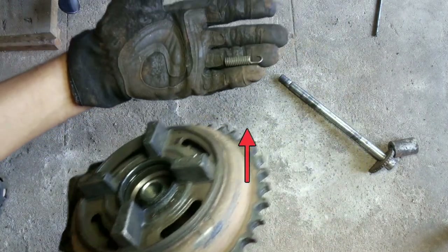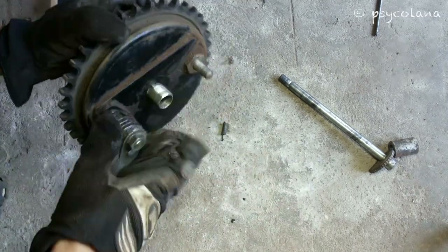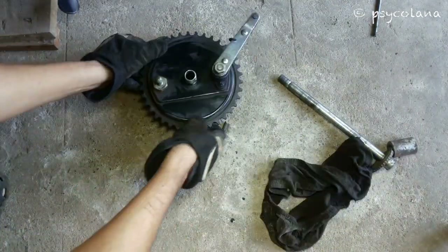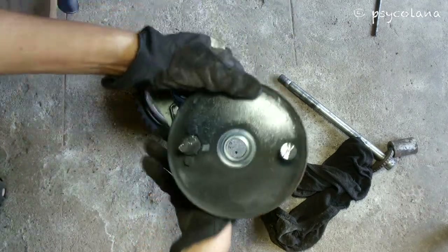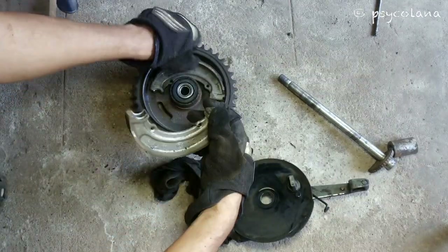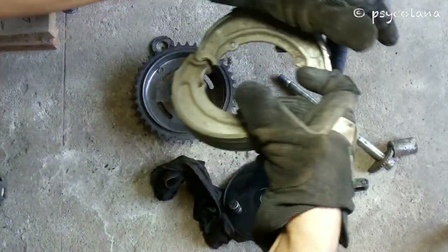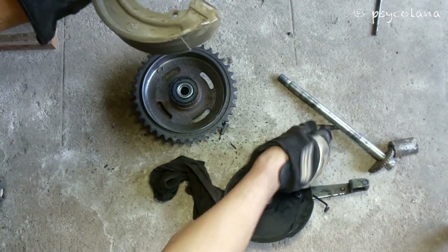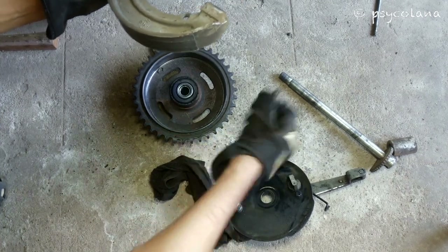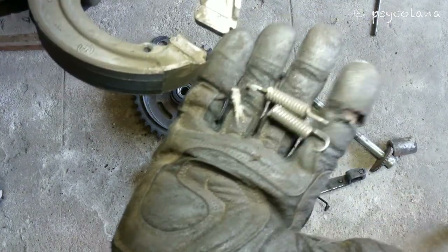Broken spring. Brakes failed because both the brake shoe springs were broken. Check the state of the springs.